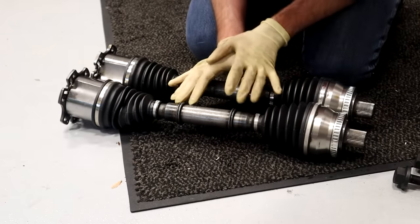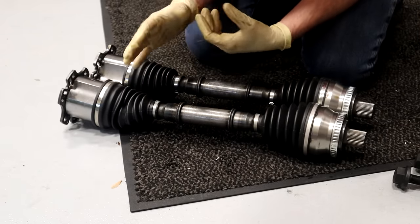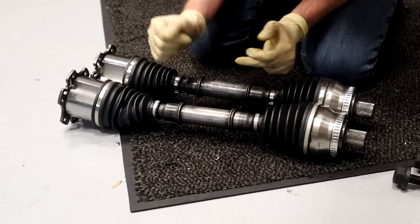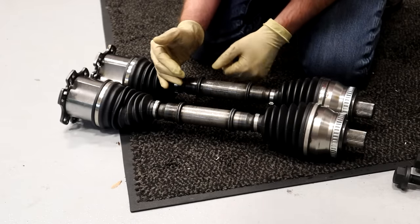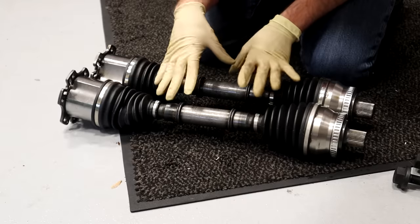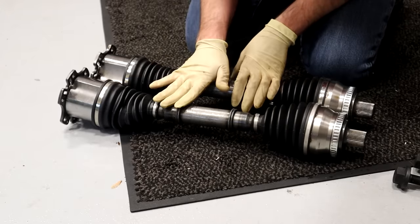Now, before you install axles, you do wanna make sure that you have the right ones. In this particular case, this car takes the same axle on the left and right side. We did compare these two — there's a slight variation between the two. They're actually the same manufacturer, but one of them looks like the production date is slightly different, which is why there's some variance. We have checked the part numbers. These two do match, and when we remove the axle, we are gonna look at it to compare before we attempt to install this to make sure that it looks correct.